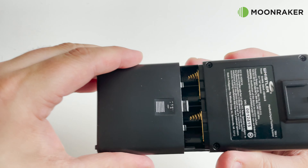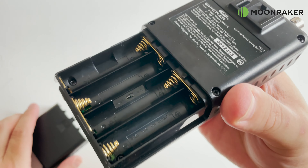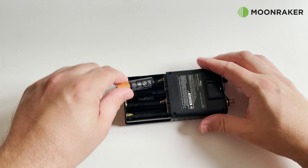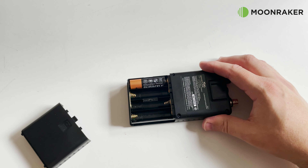The TRX-1 uses only four AA sized batteries, which can either be alkaline or rechargeable. Just make sure you select the appropriate battery switch setting before inserting the batteries.